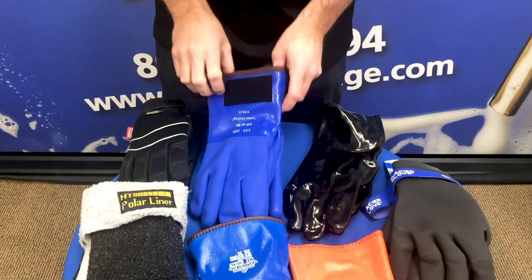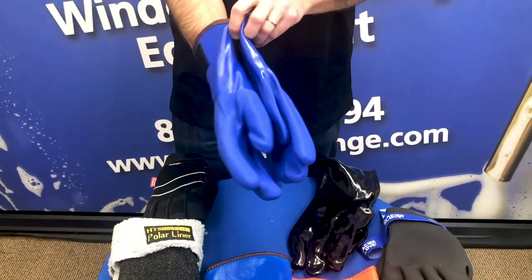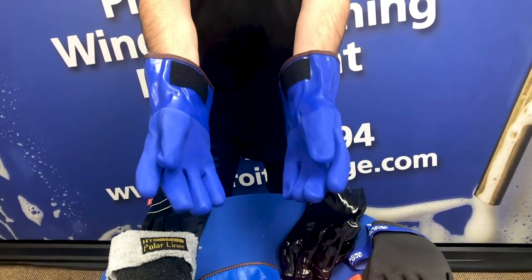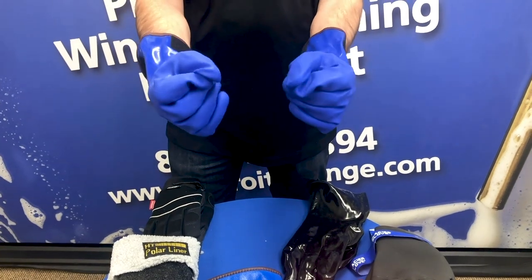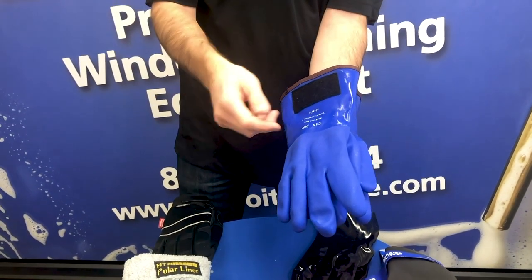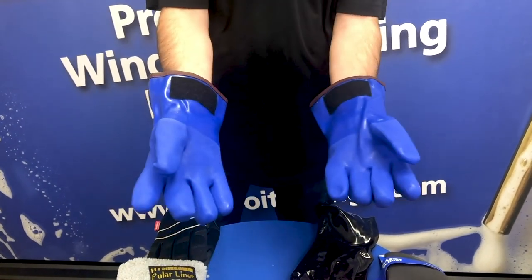Another take on that would be the Can-Do gloves. These were designed by a window cleaner. What he did was he actually added a velcro strip to the cuff of the glove. So when you're working, so many times you like to detail the windows with your bare hands — you can easily slip your hand out, do whatever you need to do, detail the window, and put it back into the glove very easily.